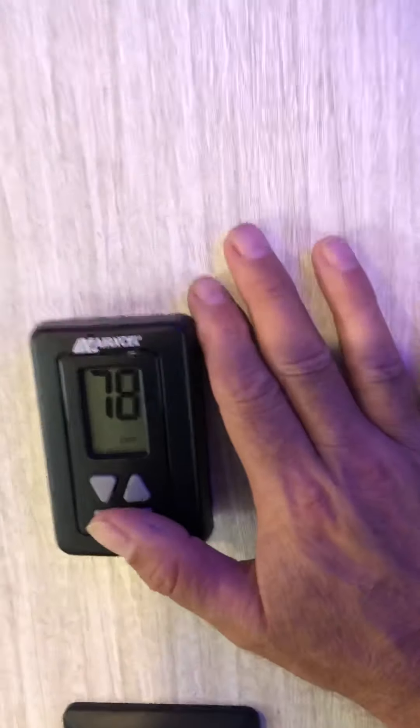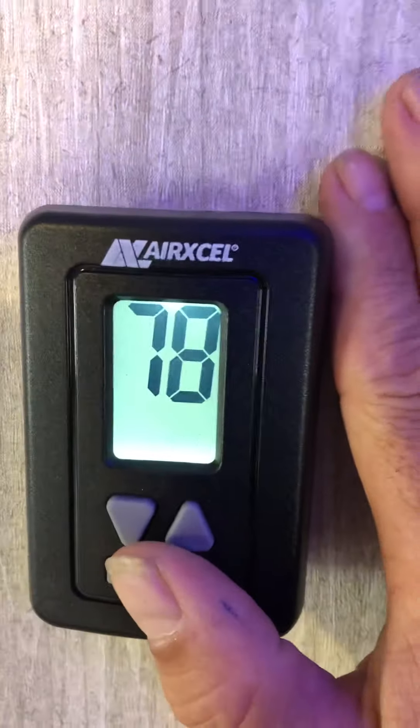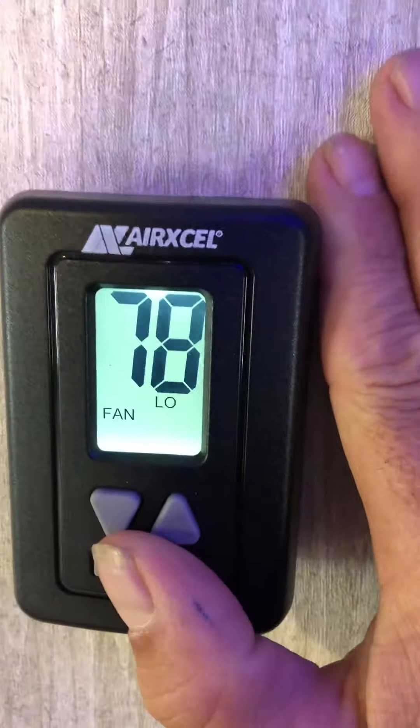This control is for the bedroom AC — you can run the fan or cool mode. This is for the bedroom slide-out, in and out. These are the bedroom lights. When you're running the slide in, just hold the button down.